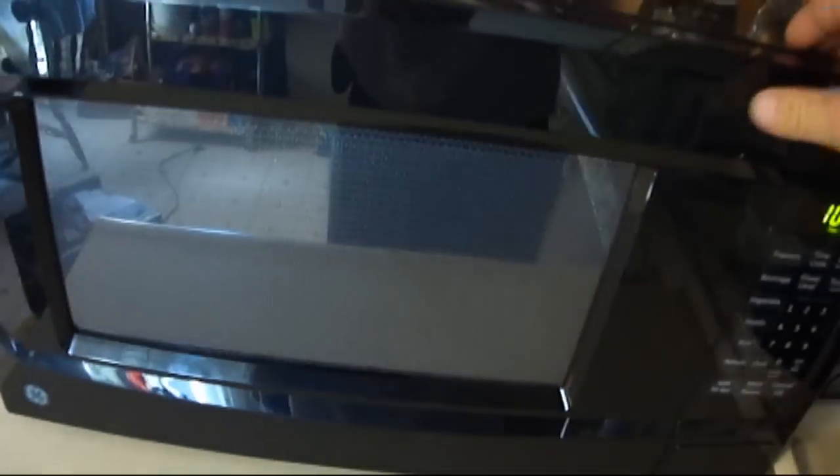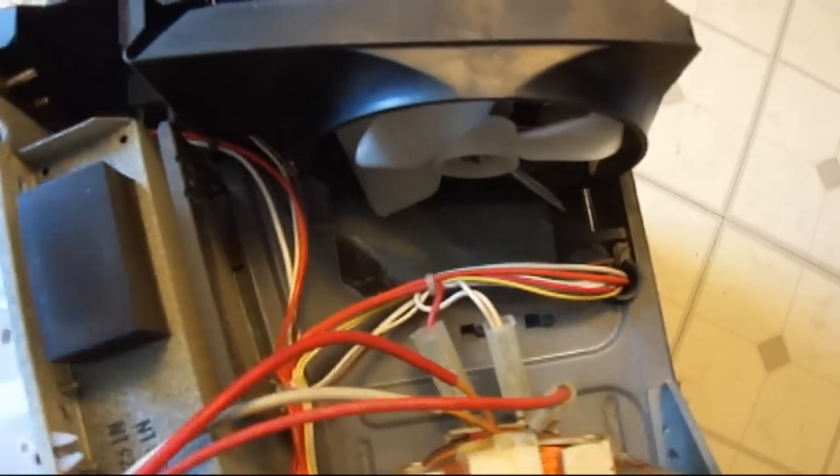Nowadays, on modern microwaves like this one — we just actually got this because we retired our old one, it was starting to get rust — the magnetron is right there and the microwave energy bounces around in here, and this rotates. I kind of like the stirrer setup a little bit better. It's kind of boring just to have the turntable — that's just my opinion. The fan blows out this way, sucks the air through and creates a draft. That's how it works.